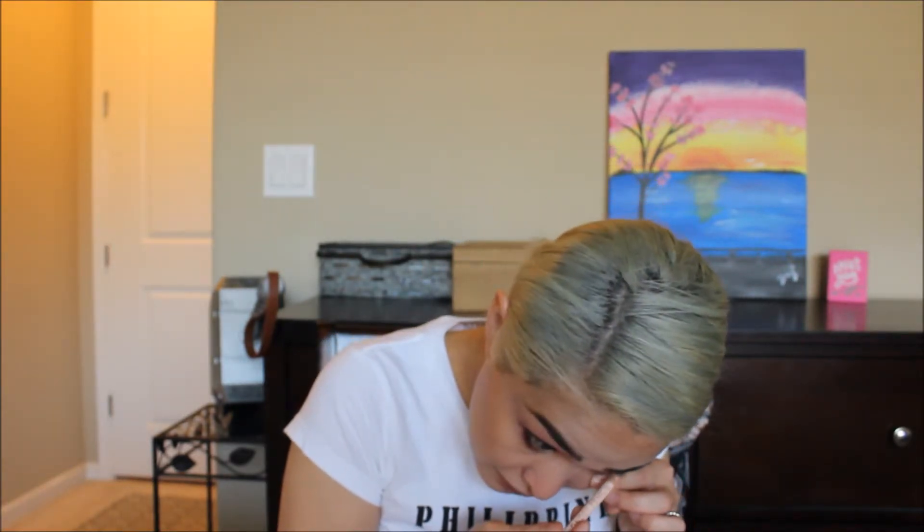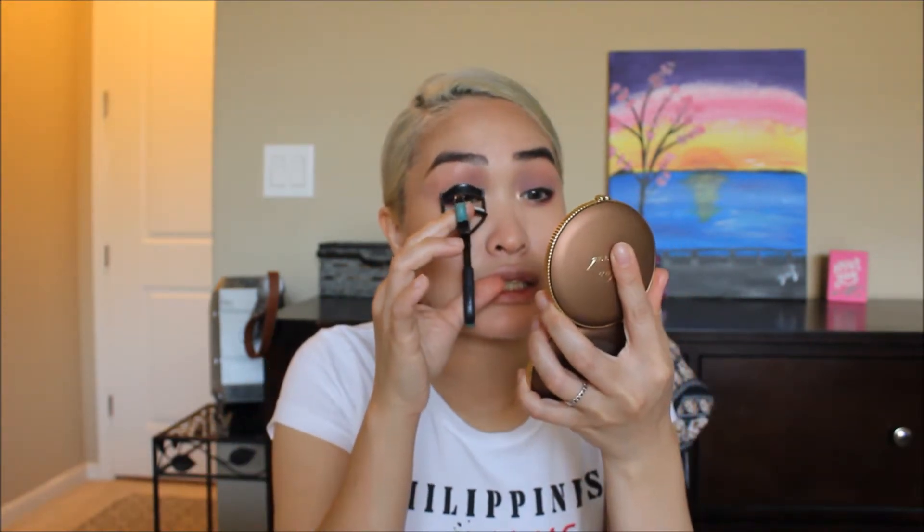This is a NYX Wonder Pencil in Light — it's not white, it's a neutral cream color — and we're just going to put that in the waterline of the lower lash line. Then curl the lashes and put some mascara on. I'm going to be using the Monzu Big Lashes from Lancôme. I really don't like this one though — I need to go buy another mascara. I had to throw away my L'Oreal Paradise Lashes because it got too dry really quick.